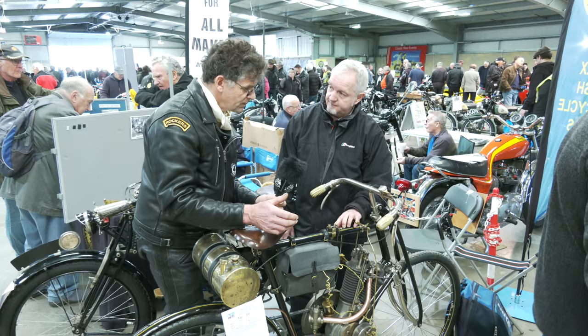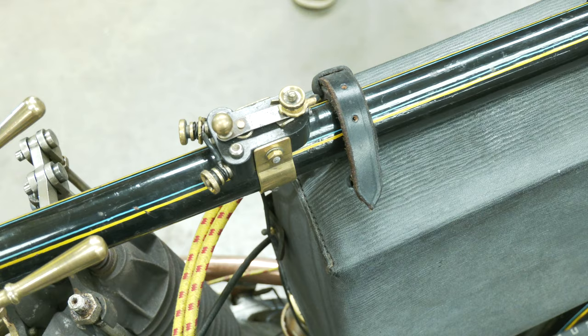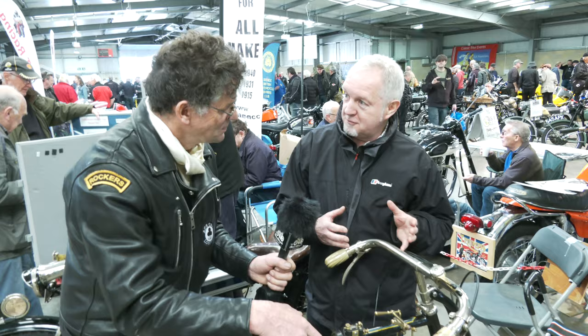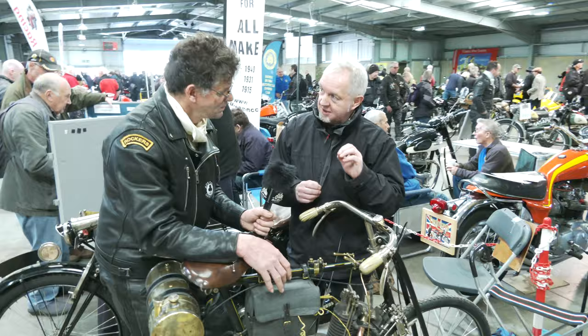This is the ignition switch here - on and off. This is called a trembler system, I believe. Is that right? It is a trembler coil system, yeah. It's not actually a battery as such, is it? Well, a lot of people do call it battery ignition, because without a battery it won't work. A trembler coil basically gives you a nice stream of sparks, as opposed to a magneto which gives you one spark each time. This gives you a nice stream of sparks.